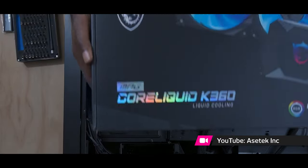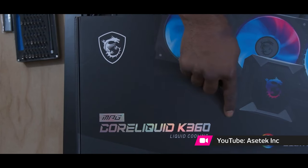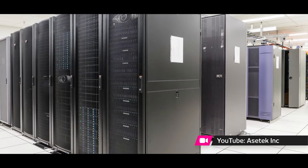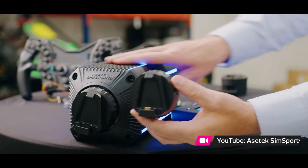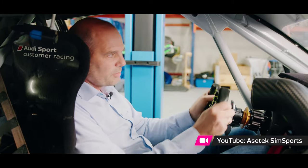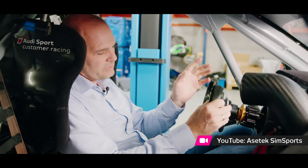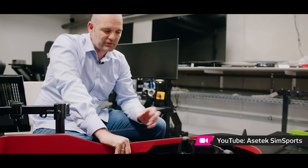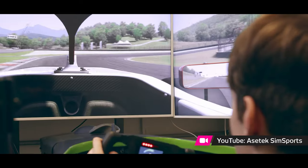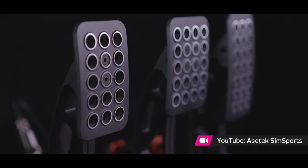Based in Denmark, the company were initially known for inventing premium liquid cooling solutions for gaming PCs. They have expanded over their 22-year history and now also develop greener cooling solutions for the likes of data centres. Asetek founder and CEO Andre Eriksson has always been into motorsport, and his expertise in combining mechanical engineering and electronics meant the company were successful from the off. Given his skillset and passion for racing, it's no real surprise that 21 years into their journey in 2021, they launched their very first sim racing product.